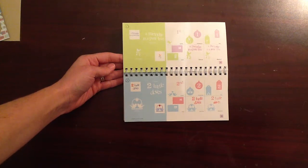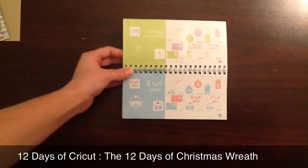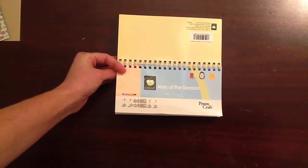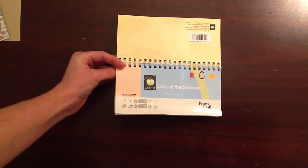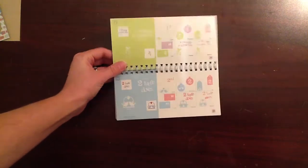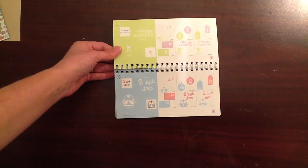Hi everybody, it's Carissa from Happily Ever Paper Crafter, and today I have another Christmas project to share with you for the 12 Days of Cricut. The cartridge we're going to be using today is Joys of the Season. It's one of my favorite Christmas cartridges, and the reason I actually purchased this cartridge is because it has the 12 Days of Christmas in it, which I love.